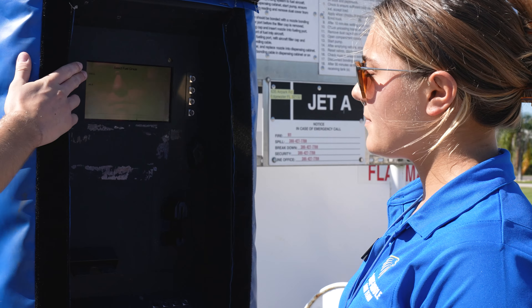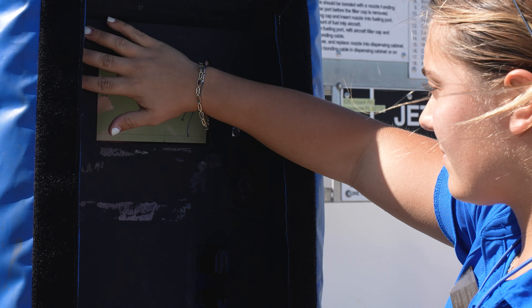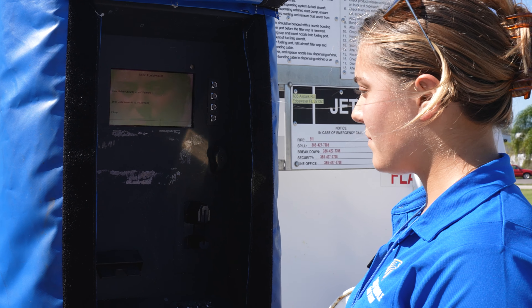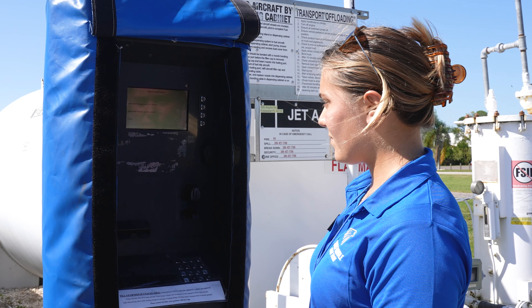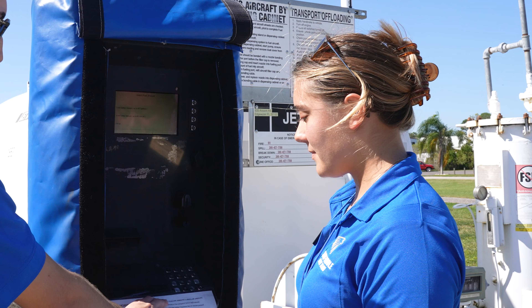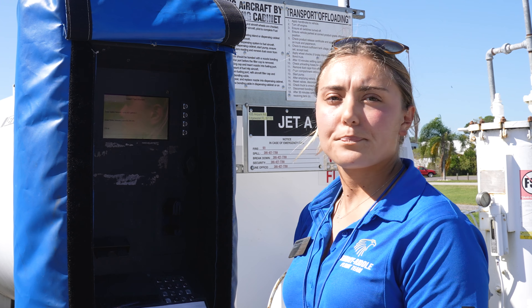When you get to the pump and slide your card, you first need to select a fuel grade. In the Skyhawks, we'll be using 100 low lead, so you'll select 100LL, and then make sure you're reading all applicable notes on the kiosk. With the fuel pump down here at Massey, it says to choose the gallon amount or the dollar amount. We're going to be filling up by the gallons today, so we'll select the gallon amount.